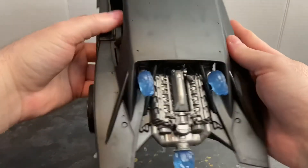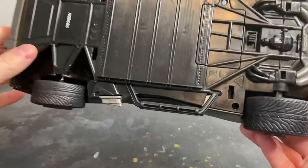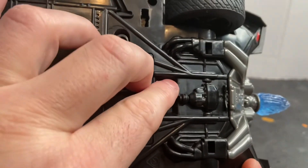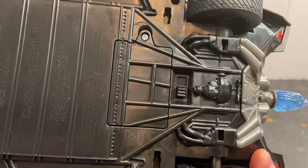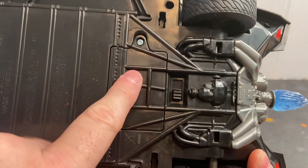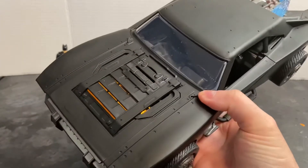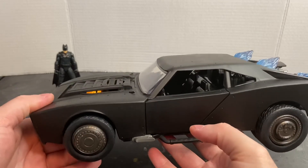Here you can see the engine. If you flip the car over on the bottom, you can see the switch — where it's at now is in try-me mode, and the center position turns it off. It takes three AAA batteries behind a removable panel. When you turn it on, the headlights light up as well as the interior compartment.